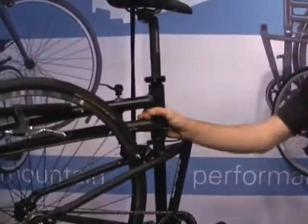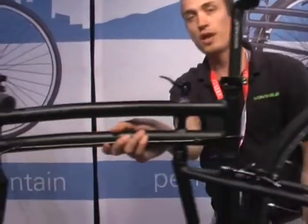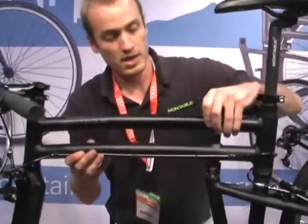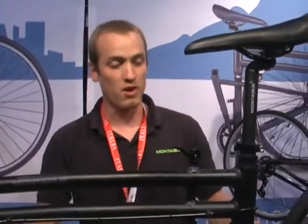Low maintenance is perfect for the city. Everything on the bike is industry standard, so you can customize it as you see fit — wheels, you can put a cool crank on it, whatever you want. And it comes in right about 22 pounds, and it's going to cost about $699.